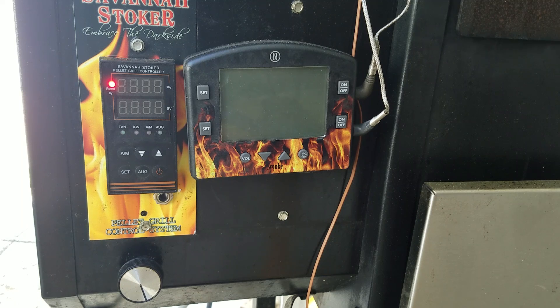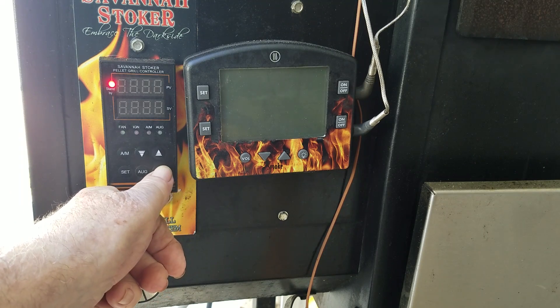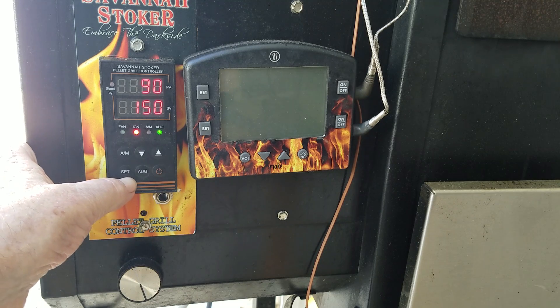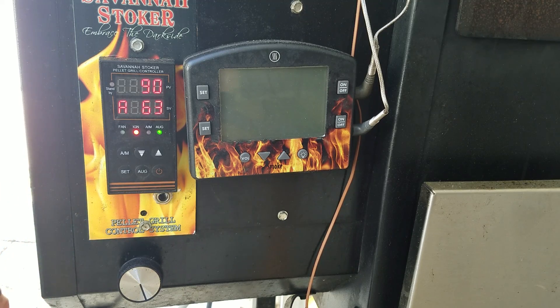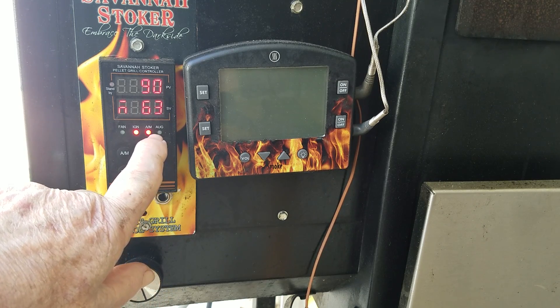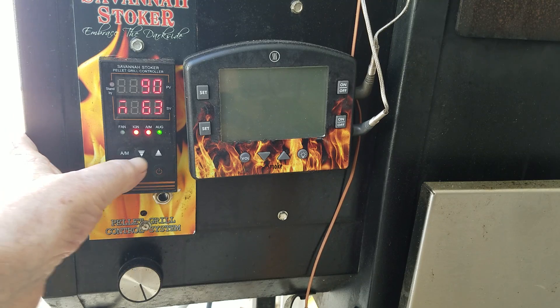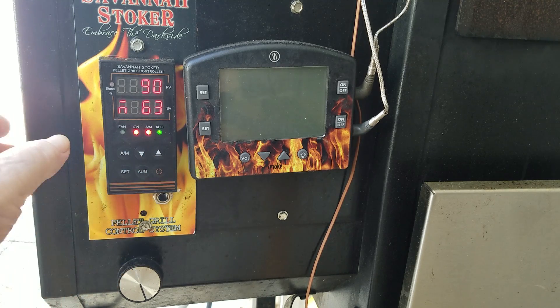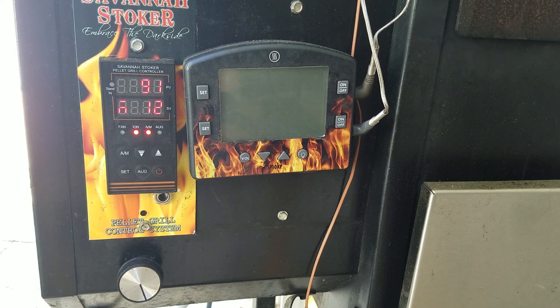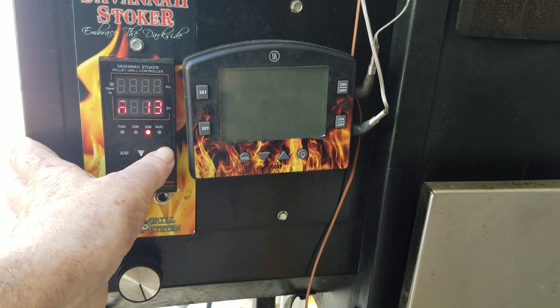We have a clean pellet grill with some pellets in the firebox. First thing we'll do is press the power on button, then press the set button to go to display 2. Press the auto/manual button and check that the AM light is on, so we're in manual mode, currently running at 63%. We're going to reduce that to the minimum, which is our out-low setting, and then add about 5 to that for the startup.